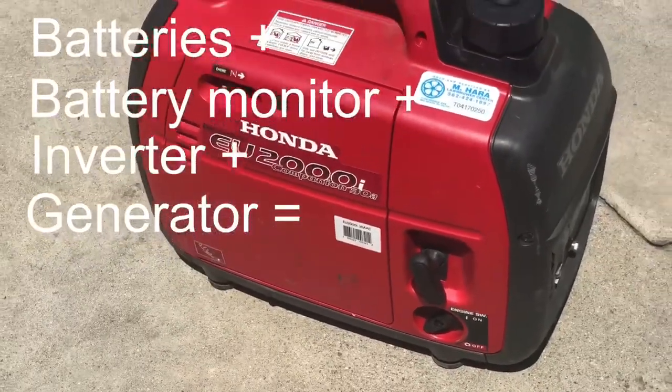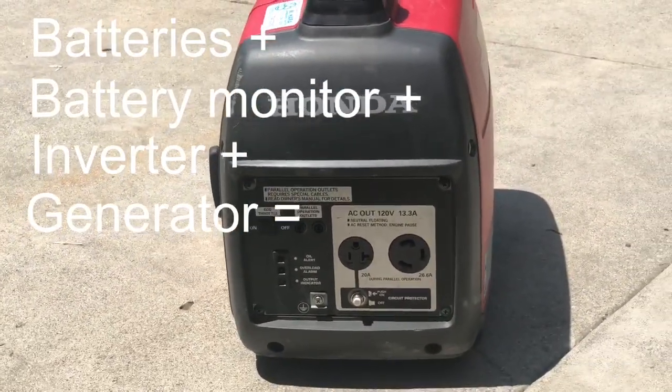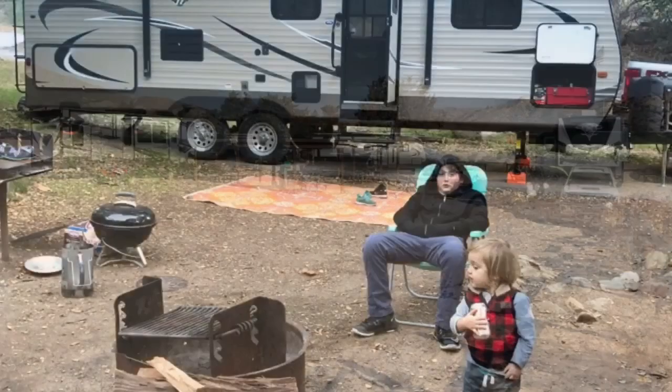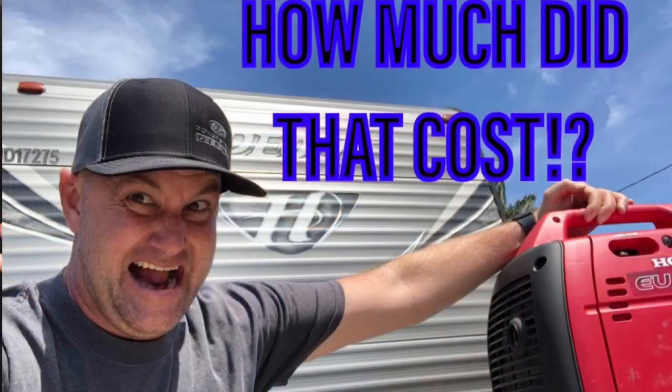I say my system is a budget system — cost effective — and of course that's a subjective term. It depends on what kind of money you're looking at spending, what kind of camping you're looking at doing, how much comfort you want. I consider mine a budget setup compared to what it can be. I've heard of off-grid electrical systems upwards of $10,000 when you factor in lithium batteries and solar panels and things of that nature. On the spectrum where $10,000 is a lot of money, my off-grid system is not very much money at all.